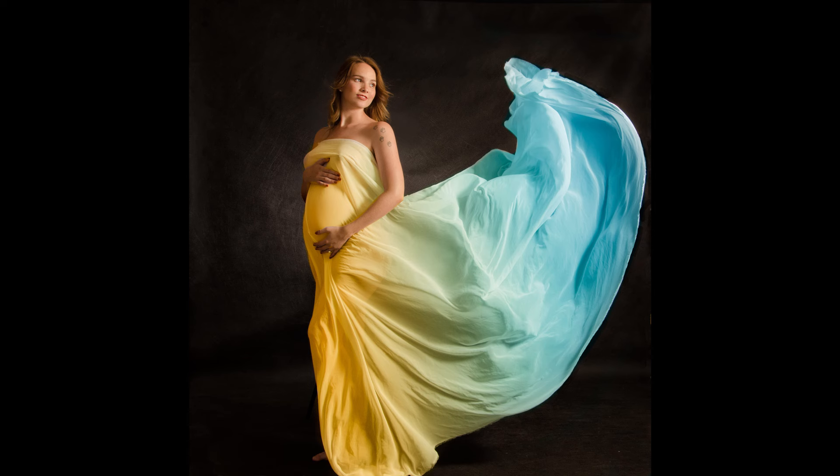Using a good reflector properly is a huge part of getting my light right. Whether you're shooting natural light, flash, or constant light — if you're shooting indoors, outdoors, even at night — a reflector can be a huge benefit to you.